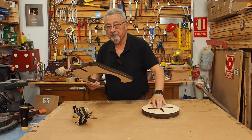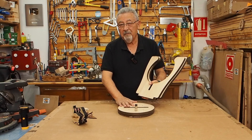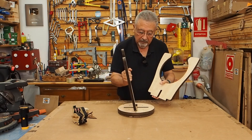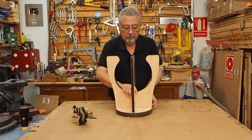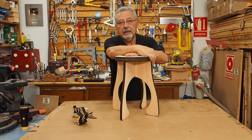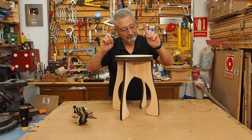¿Cómo montamos la banqueta? Pues hemos tardado 46 minutos en hacerla. Ahí tenemos una banqueta hecha en 46 minutos. Poneros a hacerla a mano y a ver lo que tardáis.